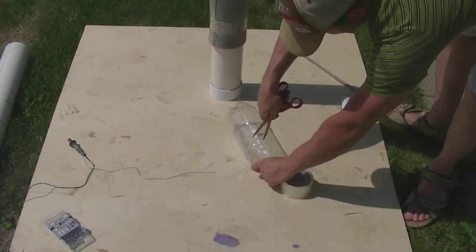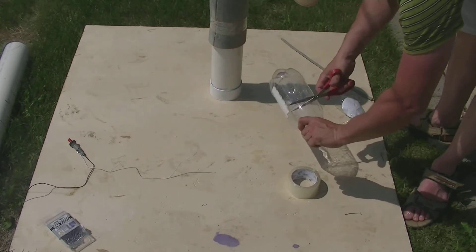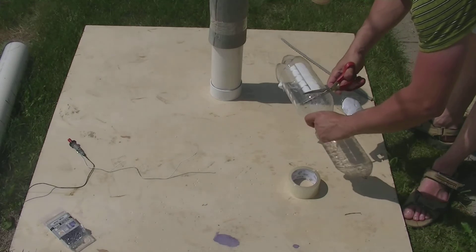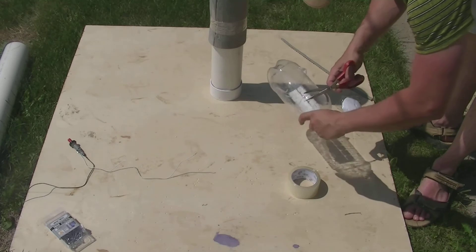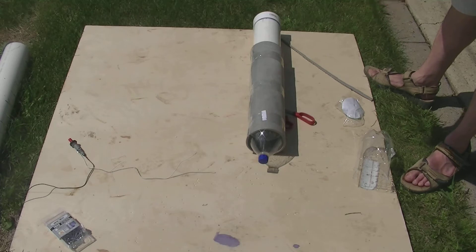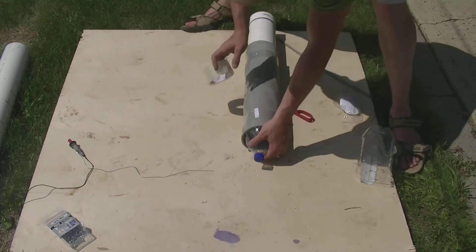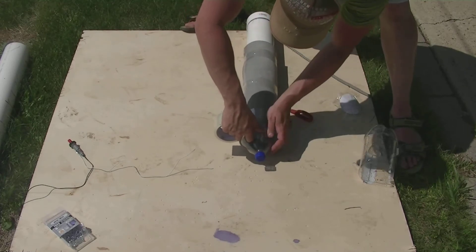Next, we're going to make a cap. We'll use a 2-liter bottle and cut off the tip. If you're using 4-inch PVC pipe, the 2-liter bottle cap will go inside the rocket; if you're using 3-inch pipe, it fits over top of the foam. This piece of capping is the head of our rocket, and we're going to tape it down very securely, as there's a lot of pressure on this tip when you launch it.